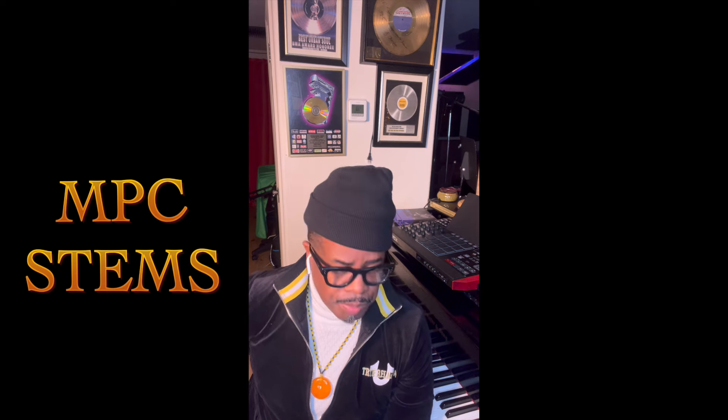What's up, you guys? This is Stone Paxton. Welcome back to my channel, Stone Paxton Music and Life. Stone Paxton the MPC connoisseur, and I am back to talk about the Akai MPC Stems, man.